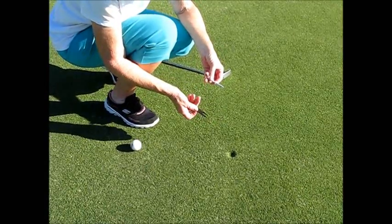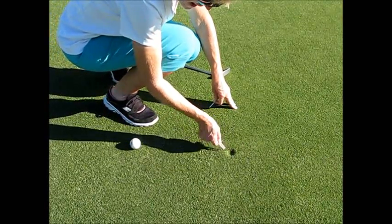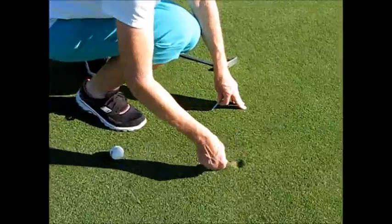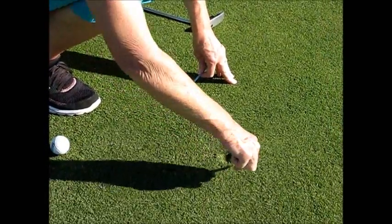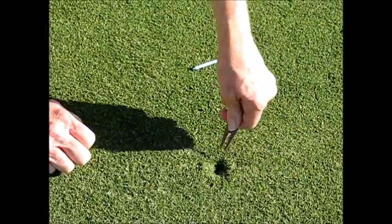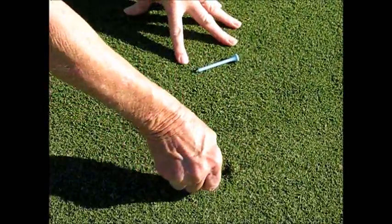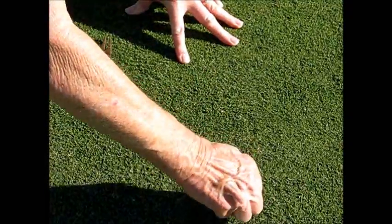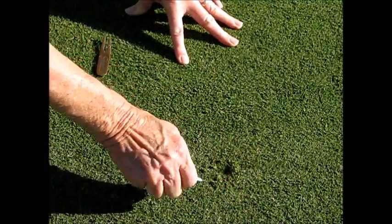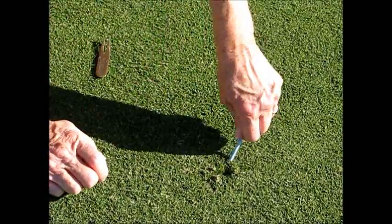The USGA suggests that you start in the back where the ball came in and start moving forward — you just slowly move it forward. They don't want you to pull up on it. I'll use the tee — that works too — because if you pull up, you break the roots of the grass.